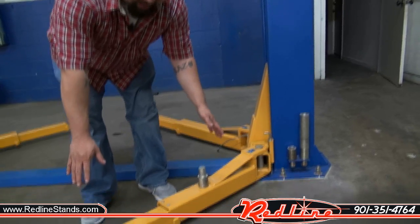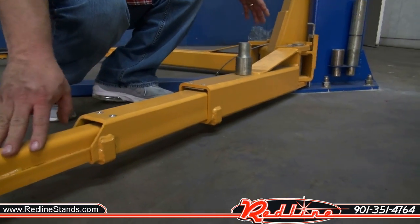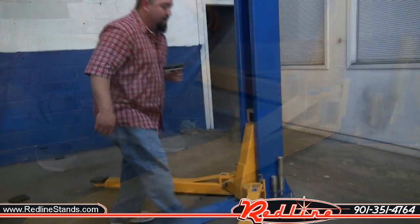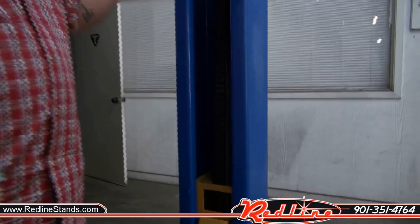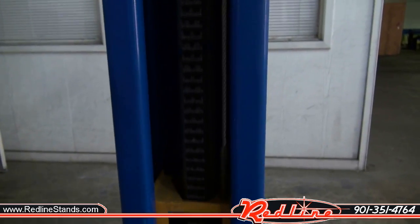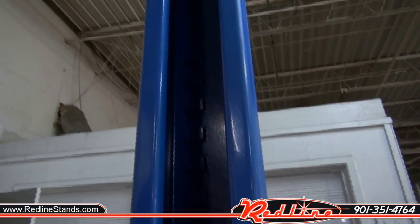Also, since we're down here, the lift will come with a set of triple telescoping arms and a set of double telescoping arms. Now if we can have a look inside the column, as you can see it's a chain overdrive with equalizing cables. Your cables are what keep both your carriages aligned so that your vehicle lowers and rises equally.